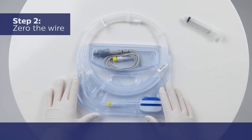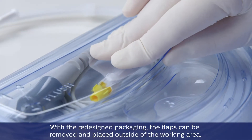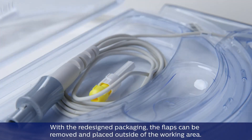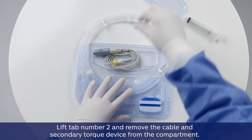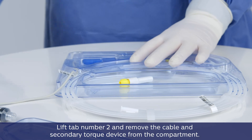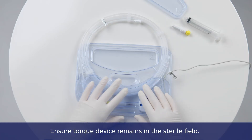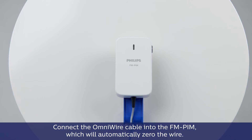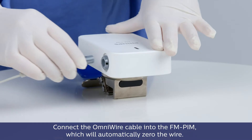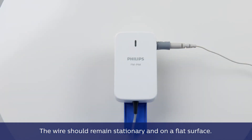Step 2: Zero the wire. With the redesigned packaging, the flaps can be removed and placed outside of the working area. Lift tab number 2 and remove the cable and secondary torque device from the compartment. Ensure the torque device remains in the sterile field. Connect the OmniWire cable into the FM PIM, which will automatically zero the wire. The wire should remain stationary and on a flat surface.